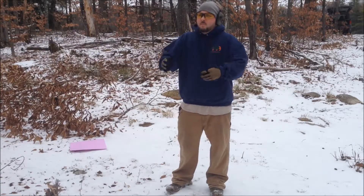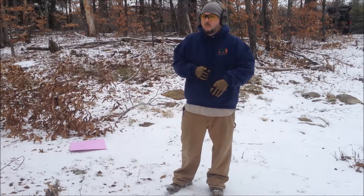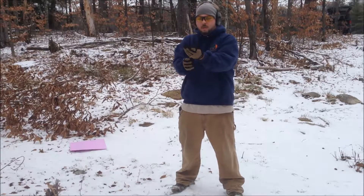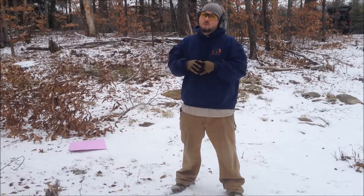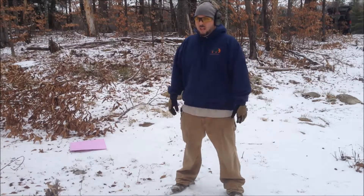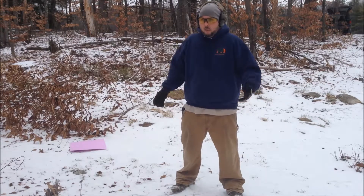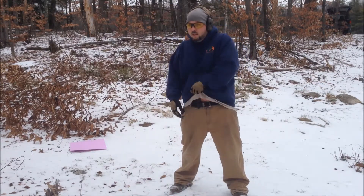I'll set up and show you a couple draws — it works good, I've been practicing with it, I really like it a lot. Alright, so I've got a target set up nice and close, kind of realistic — maybe 10 or 15 feet. I've got the full-size mag in, just so everyone knows. And I'm wearing gloves — it's a little cold. I like to wear gloves when I shoot anyways, but a lot of times I don't. It does make drawing out of concealment a little harder.